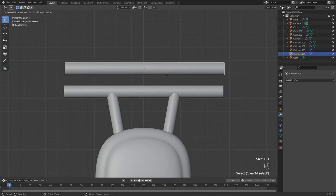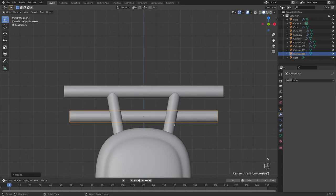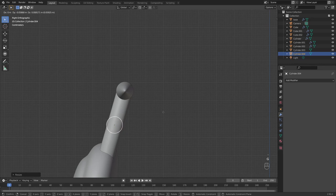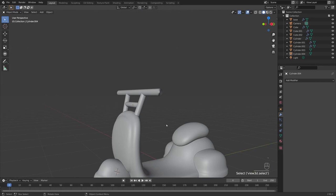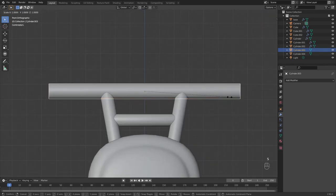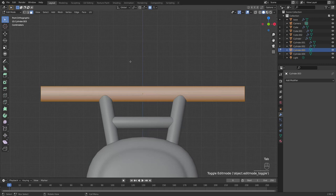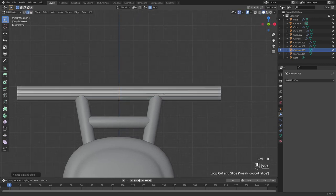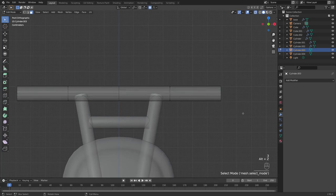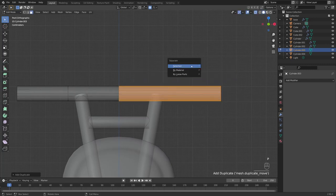Shift+D to duplicate, right click to leave in place, E to bring it down — creating a smaller central bar. G+X to bring it in, go to right side view to line it up, and scale it down for that metal bar look. Now let's add the rubber grip sections. Make it a bit bigger, then in edit mode Ctrl+R for a loop cut down the center — left click, right click.